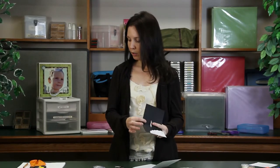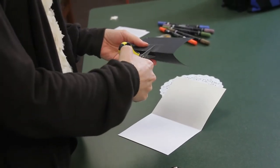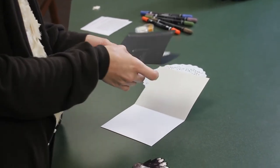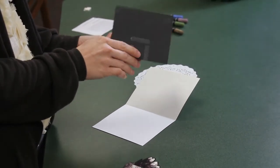Cut two slits of equal length in the back. You can fold it over to create a crease, which will help when you poke it through. When you poke your slit through, it creates the pop-up square as shown.